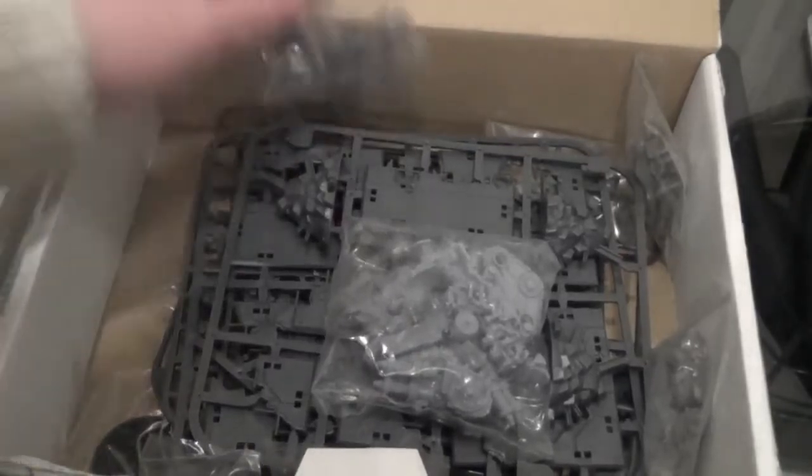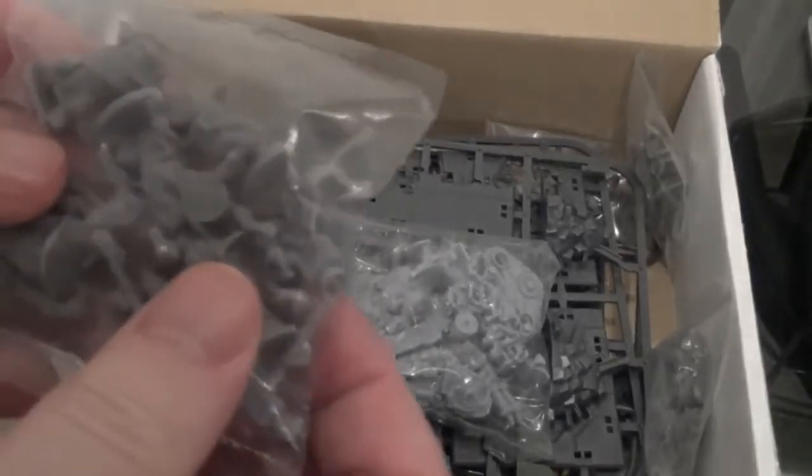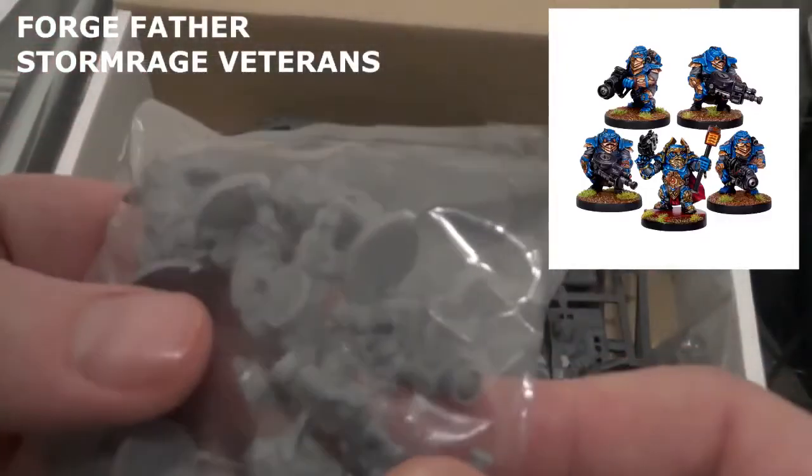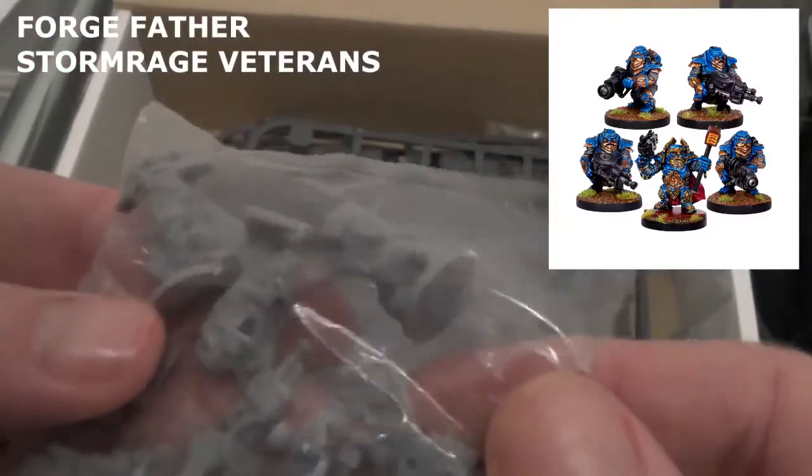Straight away, let's see what we've got. We have some Forge Fathers — I think that's what they are. Yep. I'll put them to the side. Very nice.